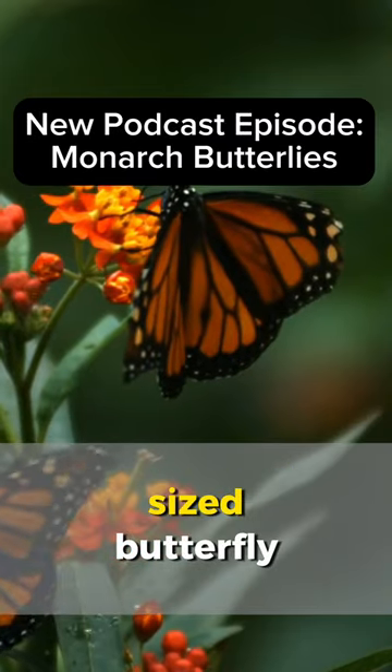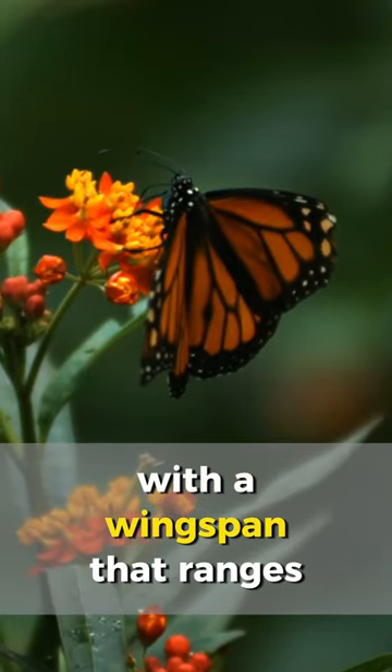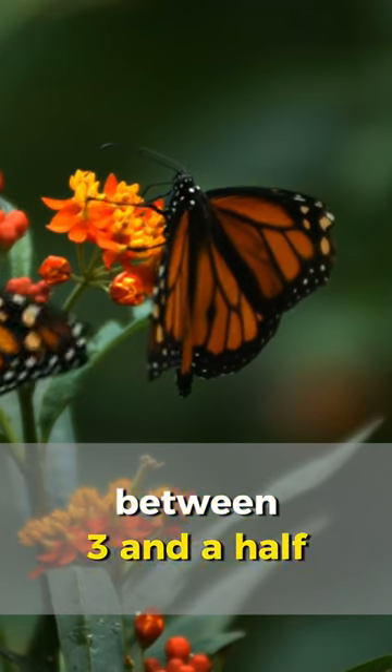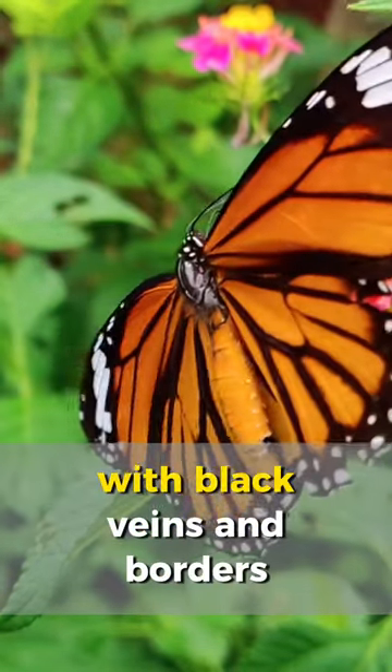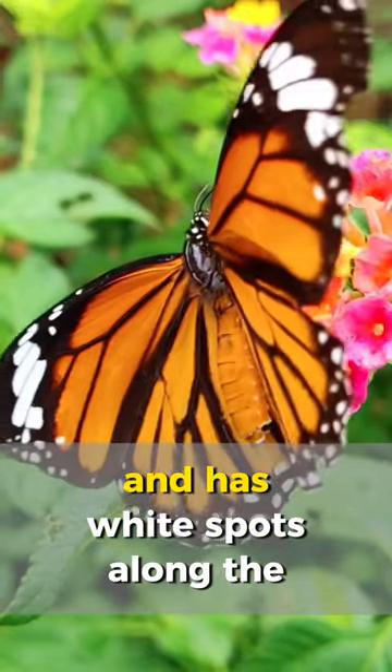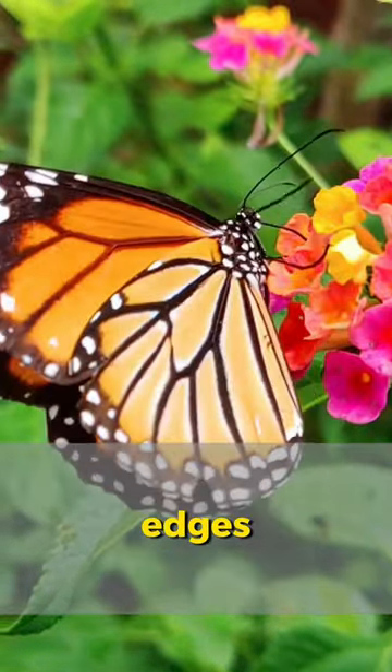The monarch butterfly is a medium-sized butterfly with a wingspan that ranges between three and a half to four inches. Their wings are bright orange with black veins and borders and it has white spots along the edges.